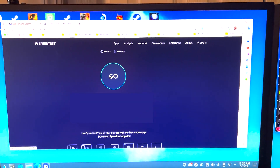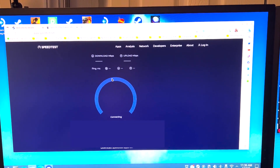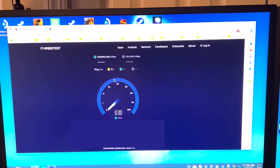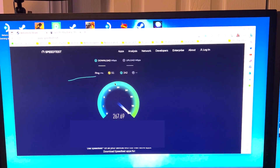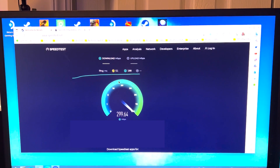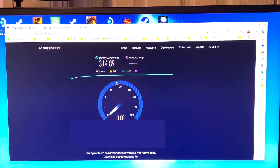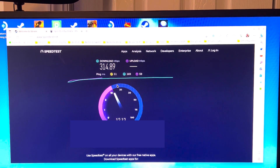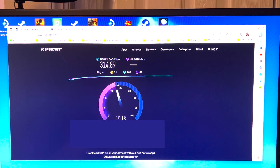I want to go ahead and do a speed test to show you how that Ethernet port works out. This first test is going to be done on Wi-Fi. I've got gigabit Ethernet here at the house, so we should get half decent speeds. We're landing just shy of 315 Mbps down. I've got about 40 megabits up at the house, but we're not going to get half of that on Wi-Fi.